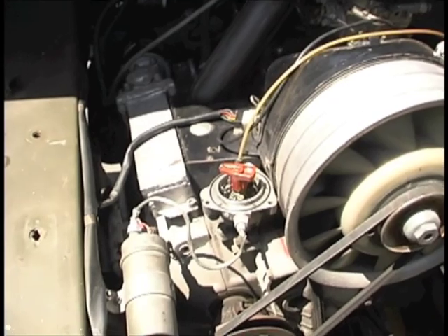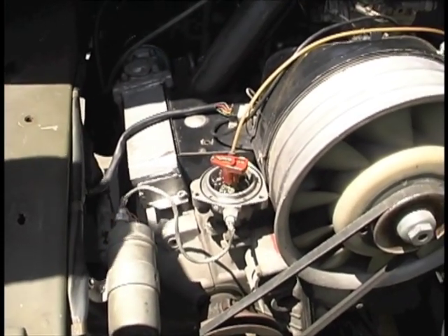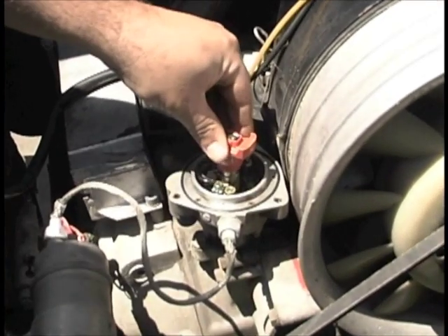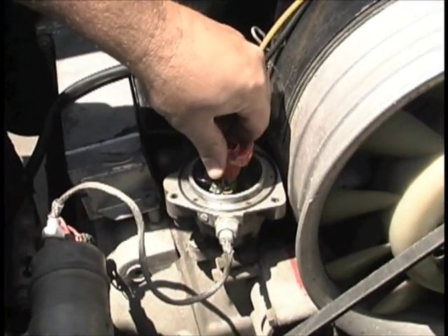Replace the old rotor with the new Bosch rotor that is supplied in the kit and check the mechanical advance to make sure that it snaps back quickly.